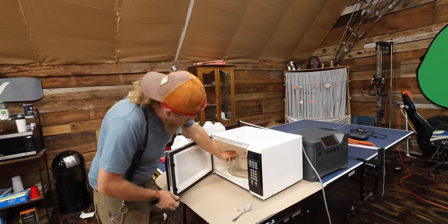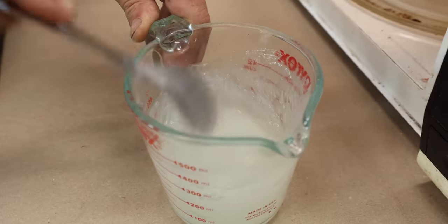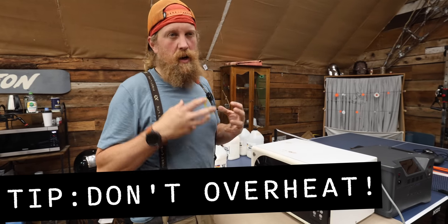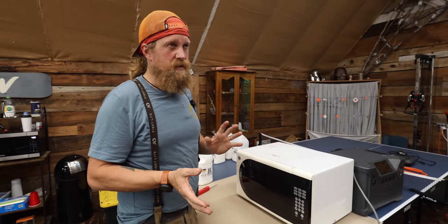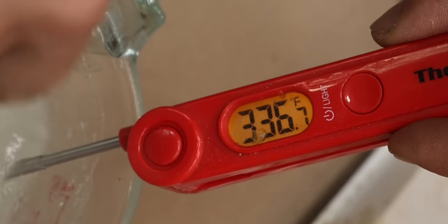We're heating this up now in multiple stages, one minute at a time. We don't want to overheat it — if you overheat it, it gets really nasty and foamy and then it kicks off to a harder density. You want to heat it to the perfect temperature — 320, 325. We overheated it a little bit.